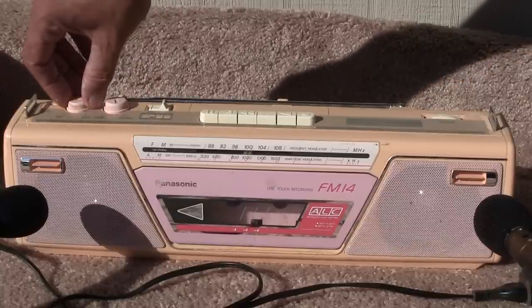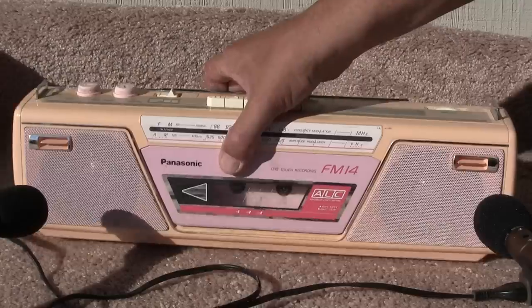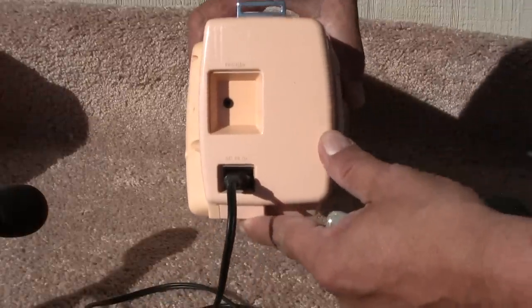This gets pretty loud. Runs on batteries or the plug, like we show here.